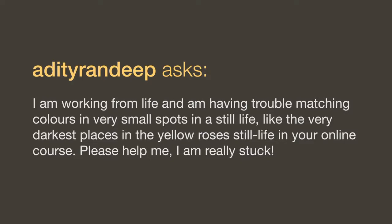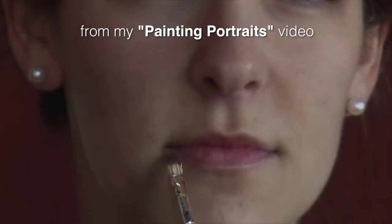I am working from life and I'm having trouble matching colors in very small spots in a still life, like the very darkest places in the yellow roses still life in your online course. Please help me — I'm really stuck. I think there are two things here. Number one, it is very difficult to check your colors from a photo in tiny areas — but working from life where your still life is four feet away from you, it's really hard to look at those little spots. First of all, go and watch the video on how to mix colors. If you can't see the color in a little tiny spot, move your color checker to the left, move it to the right, kind of check the area around it.